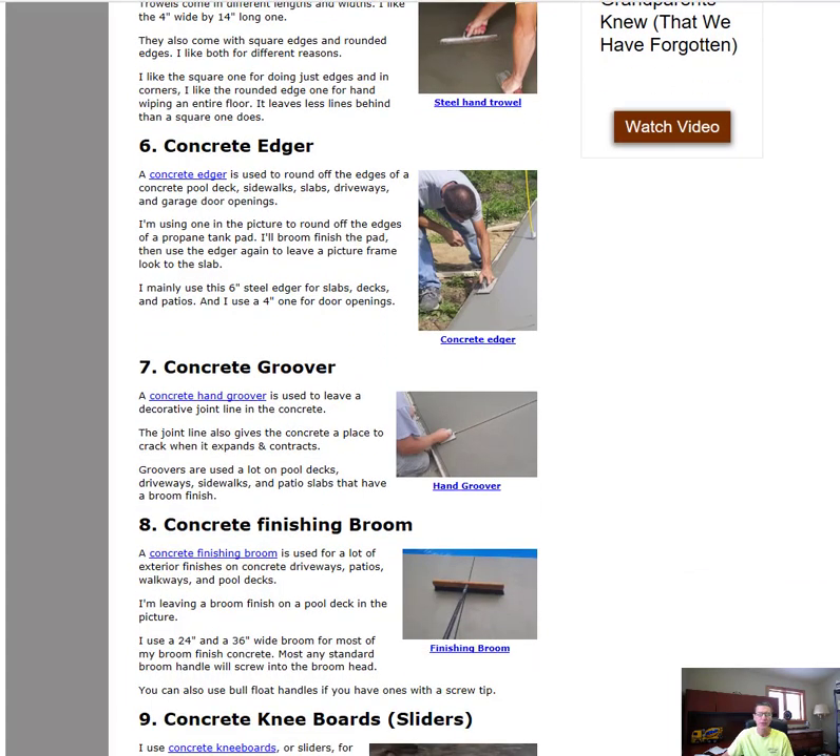Another hand tool you're going to need is a concrete edger. You use it to go around the outside edge of a patio, sidewalk, or pool deck. It rounds off the edge, gives you a finished mark around the edge, and leaves a tool mark on the surface — giving the concrete a kind of picture-frame look. It just gives the concrete a better look than leaving the edge plain.